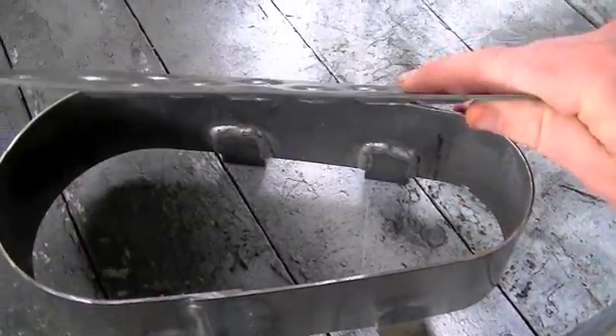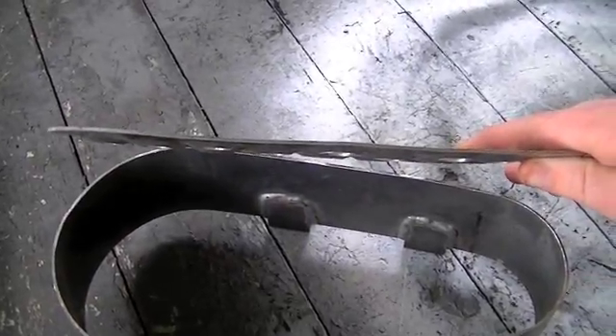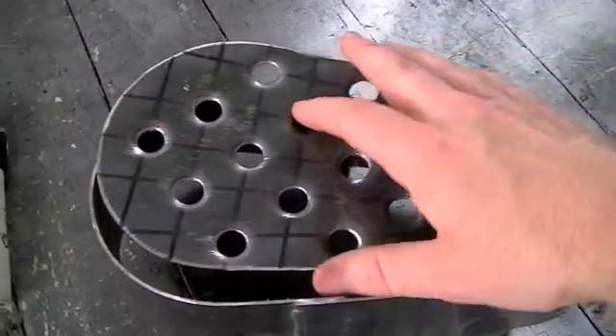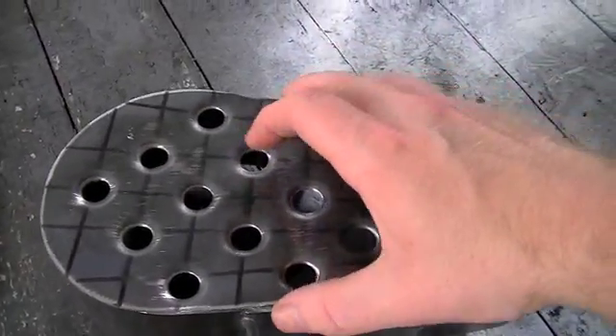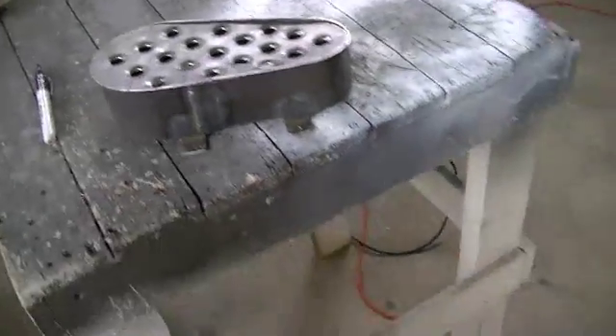I don't want to distort the metal too much. When I did those dimple dies you can see it distorted the shape of this cover plate a little bit, so I certainly don't want to make that any worse than it is. I'll get to grinding and then fire up the camera again right before I tack.